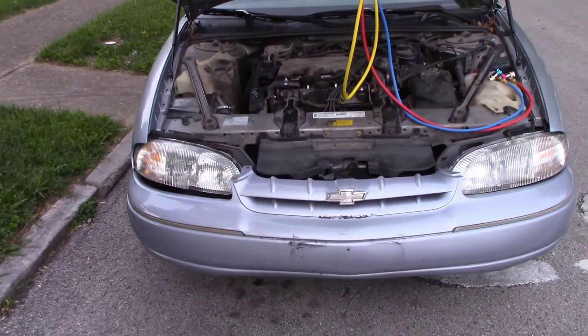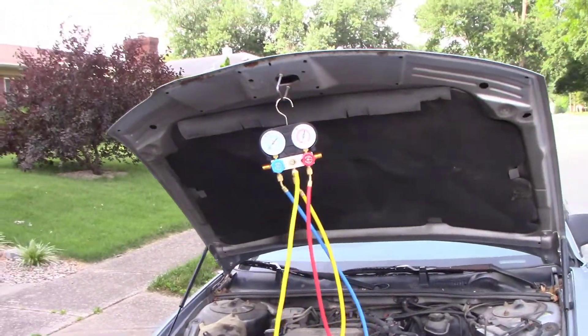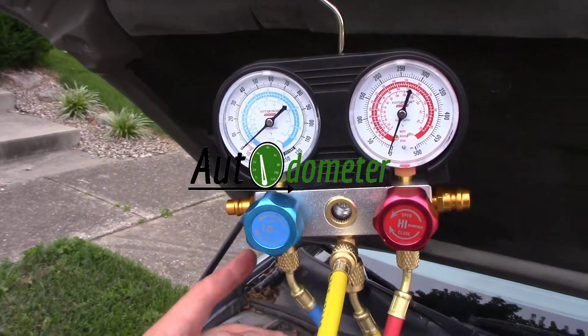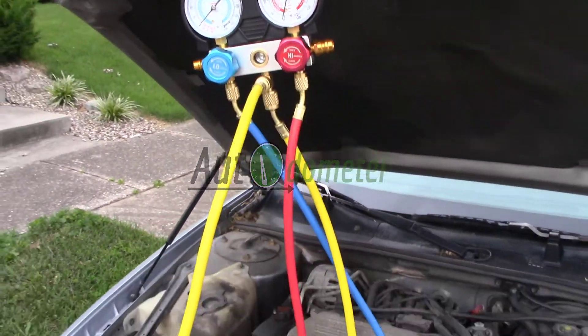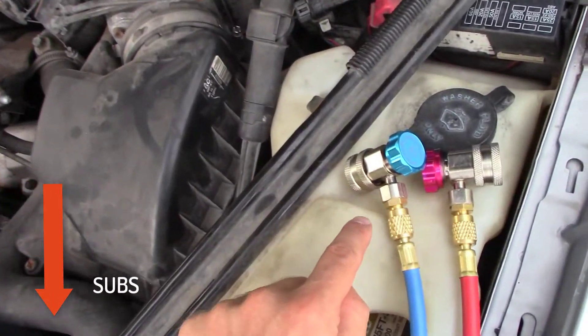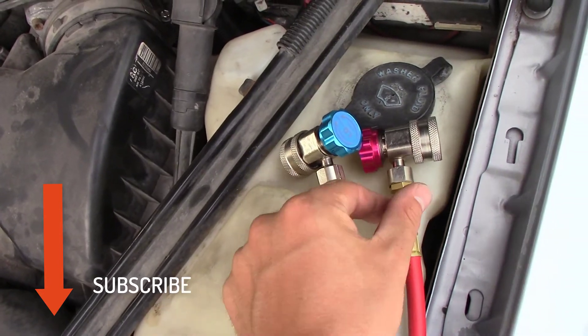Today we're going to be checking the refrigerant or the Freon level in my 97 Chevy Lumina. This is Auto Odometer, where we like to show you that owning a used car is the best option out there. Hit that like button, and if this is your first time here, subscribe so that you can learn the techniques to keep your car running as long as possible.